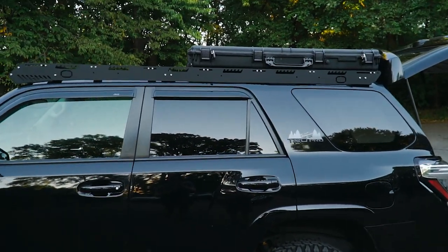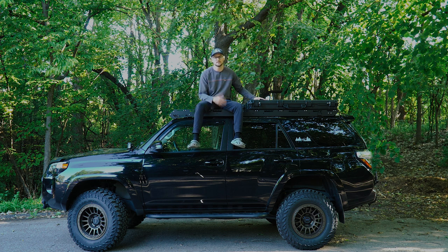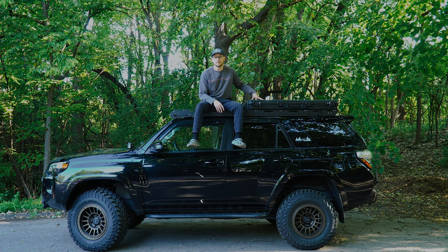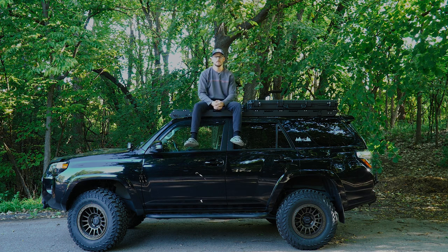A pro tip: these cases actually go on sale at Harbor Freight fairly often. They retail for around $160 to $170, but you can get them for like $110 to $120 pretty frequently when they run a 30%-off sale. Watch for those because at that price it's really a no-brainer — great bang for your buck.